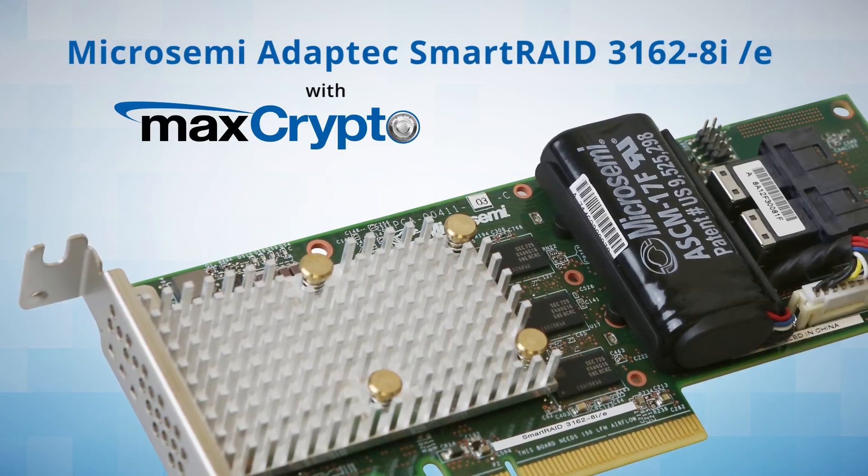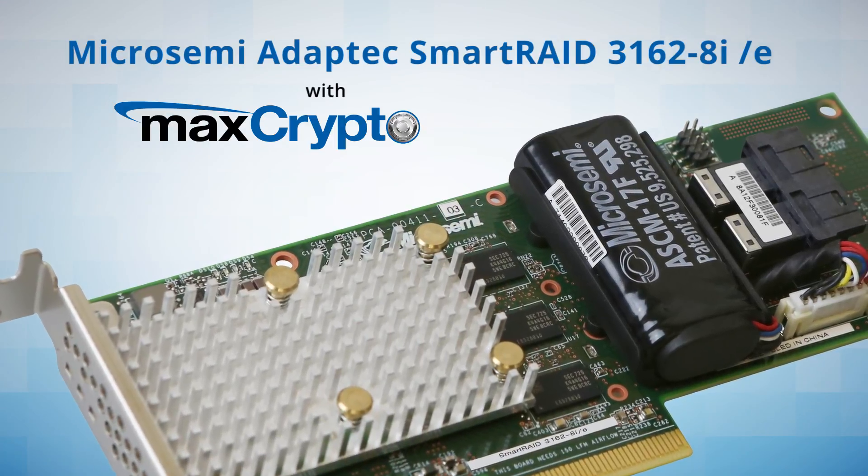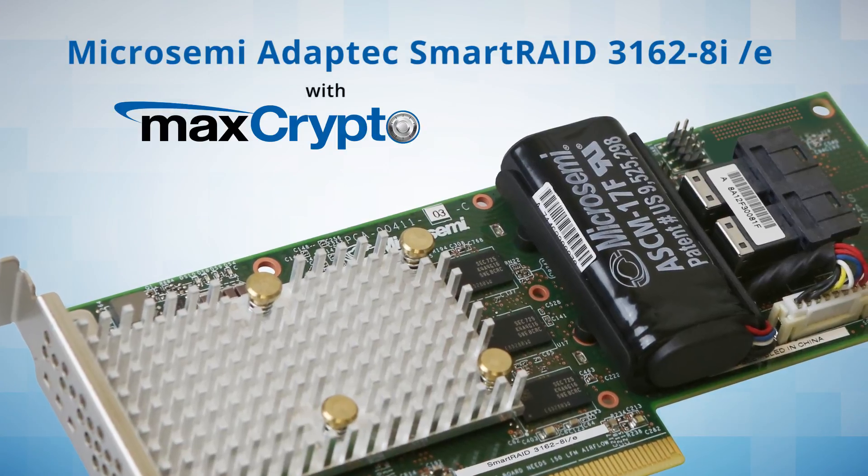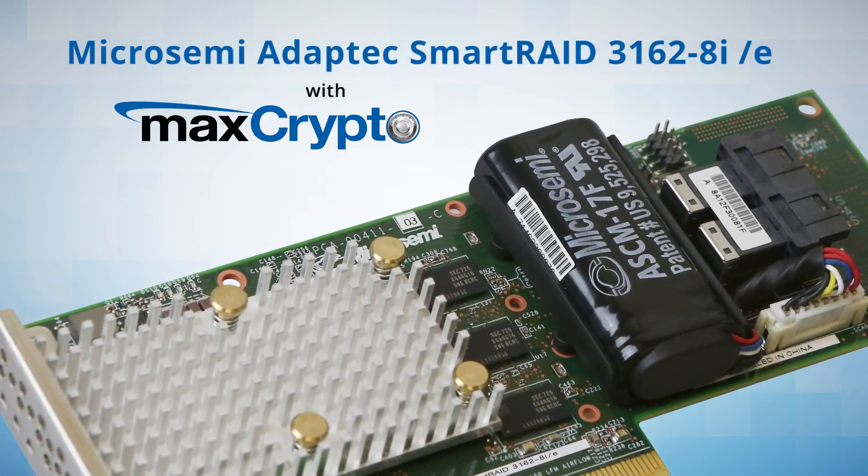The OnAdapter SuperCap provides a single PCIe slot, space-efficient solution providing protection for volatile cache data through power loss and server reset.